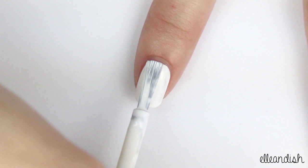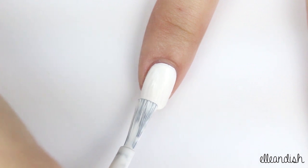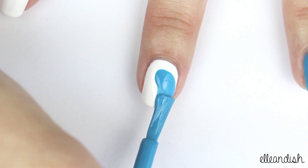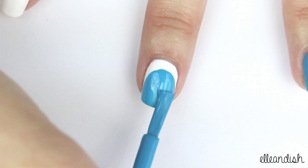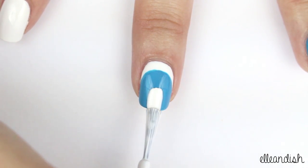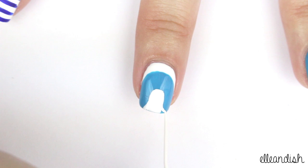Paint the middle finger with white polish. And once the white dries, take that same blue and make a rounded penguin body like so. Now add a little white tummy by swiping down the middle with white. With a striping brush, I added a little more white to emphasize the wings and to make it look more like Tuxedo Sam.